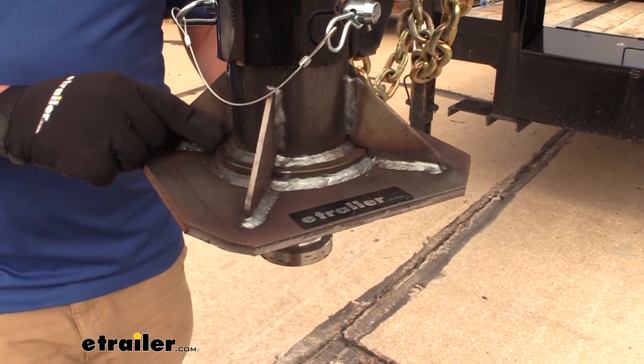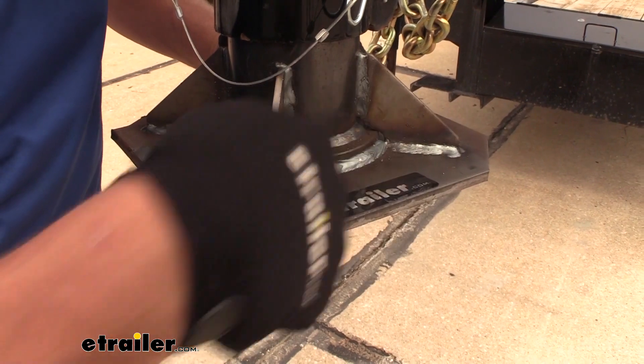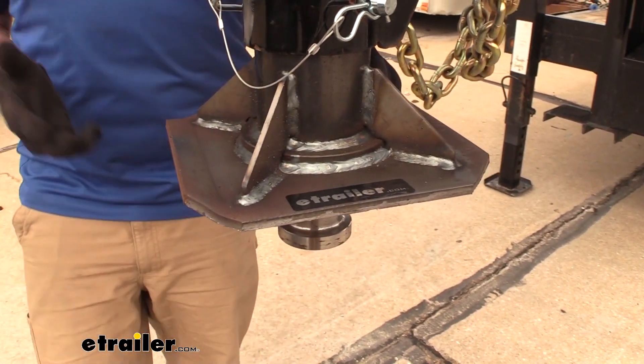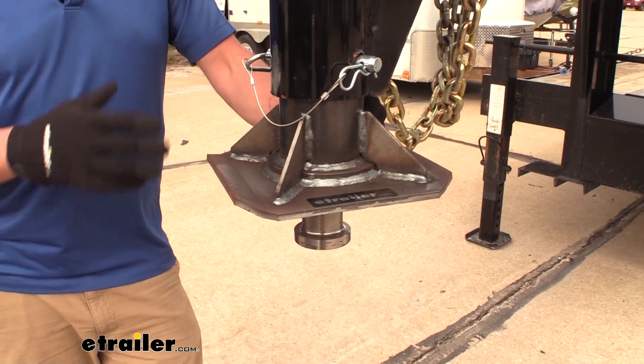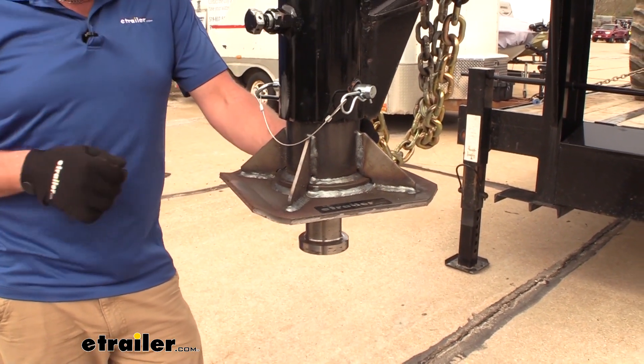With the heavy duty construction and all the really nice welds everywhere, this gives us a really good capacity. We're rated up to 25,000 pounds so that should take care of a lot of the gooseneck trailers that you intend on hauling.